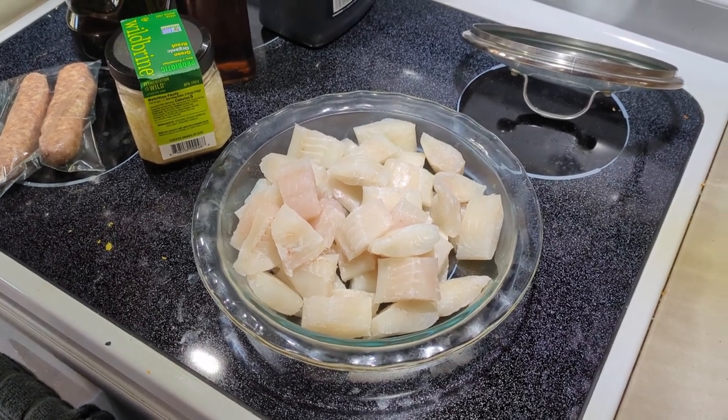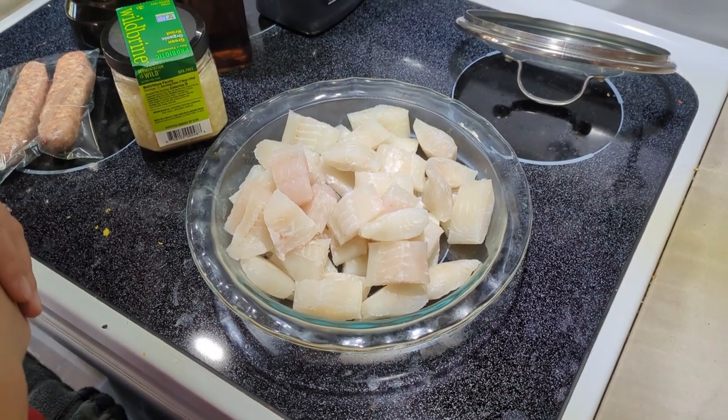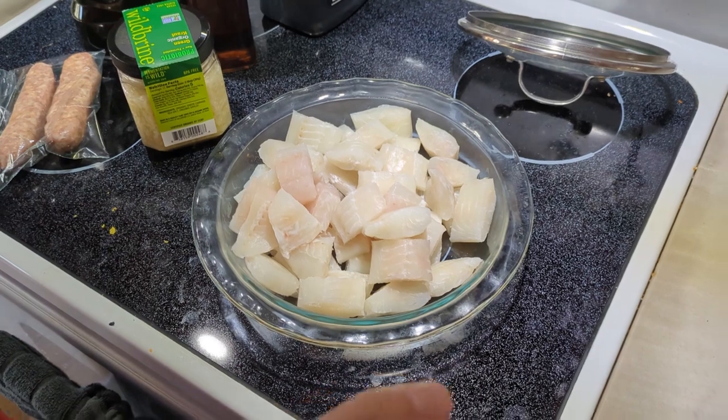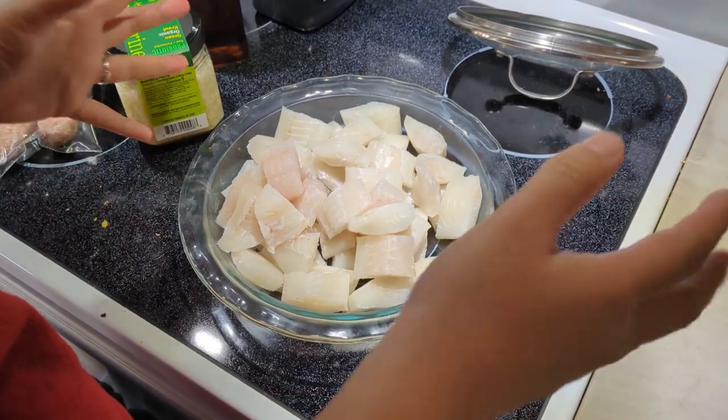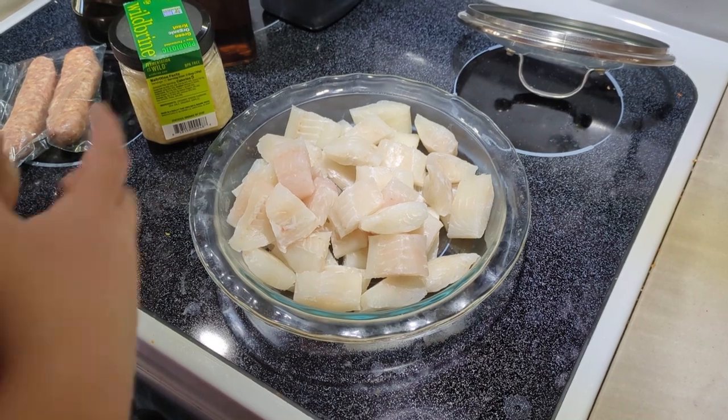Hello everyone, welcome to my channel. In this video I want to share my recipe for cooking sauerkraut fish stew.